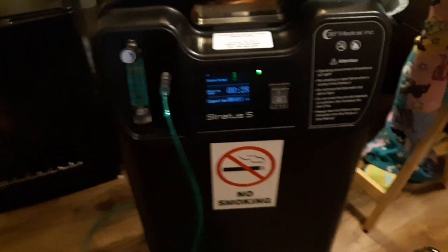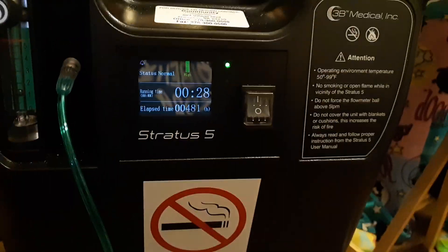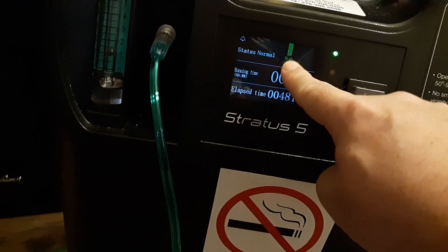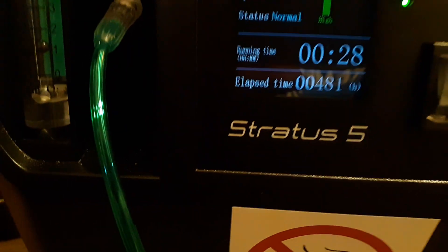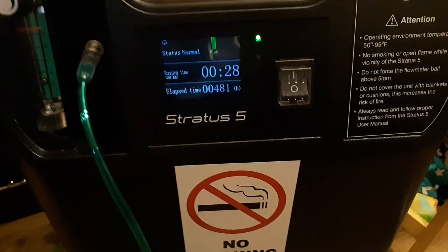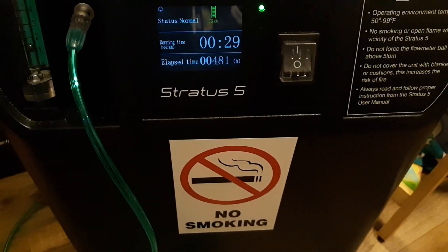In this video I want to talk about the green or red indicator on the Stratus 5 oxygen concentrator. Right now it's at green high and it says status normal, which basically means the oxygen level is good, it's clean, and there's no kinks in the lines — the patient is getting good oxygen.